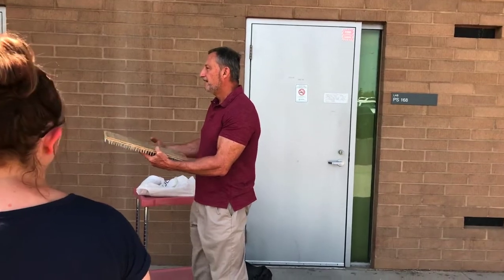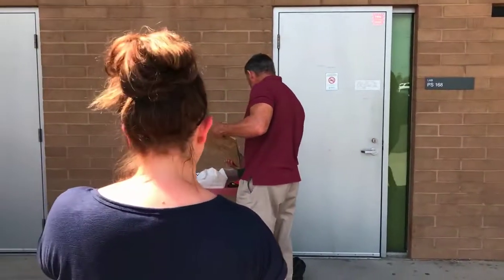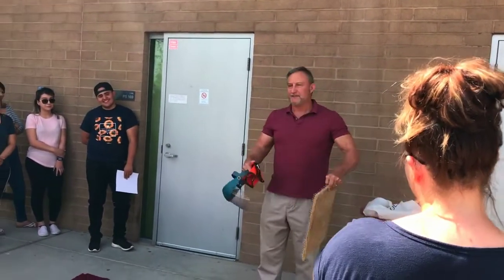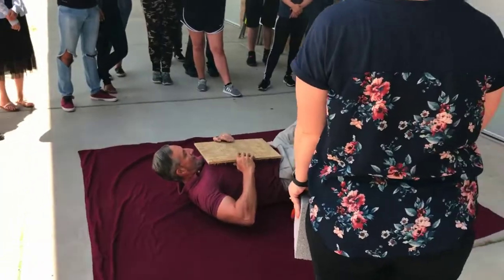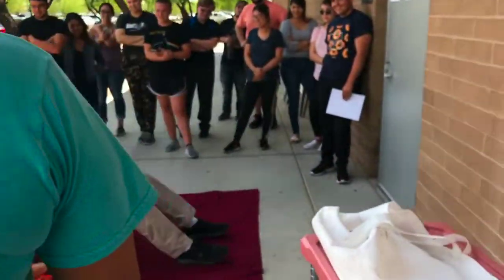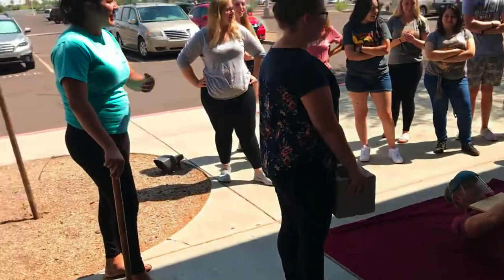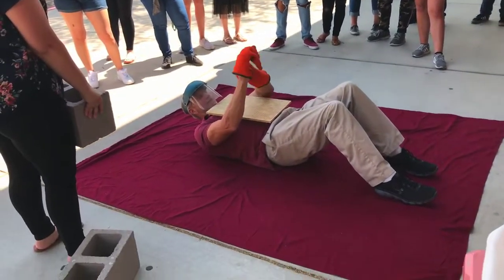That's going to be me. So I'm not completely crazy — I'm going to wear a face mask and some gloves. You're going to pile the cement blocks on top, this is going to be on me, and you're going to smash the top block. Nails go down. No — I can't do this. You can do it. That's why there's a camera here. For proof and legal action.